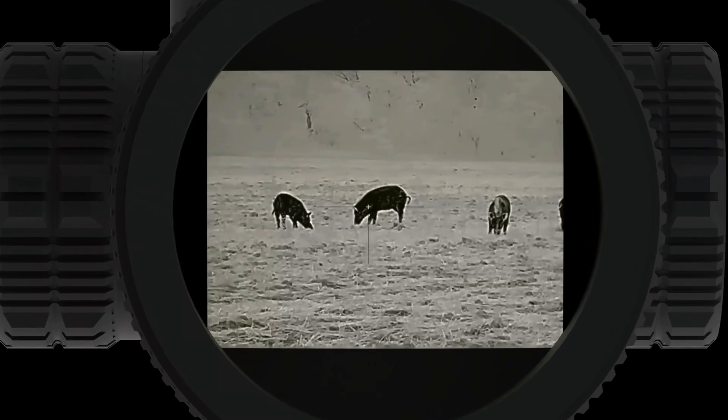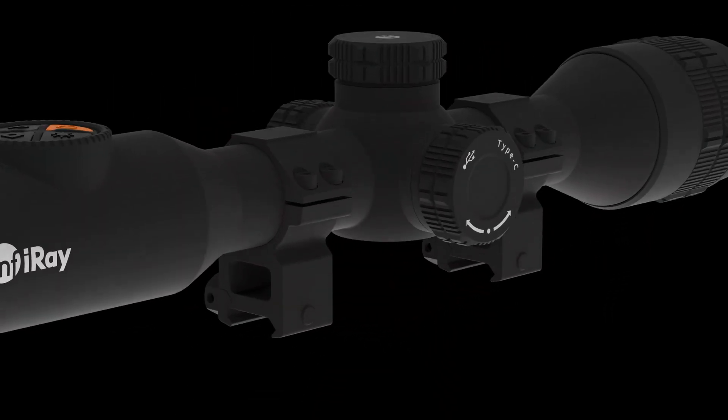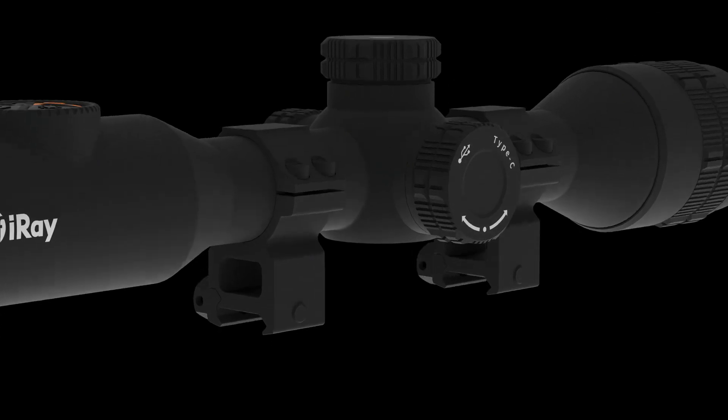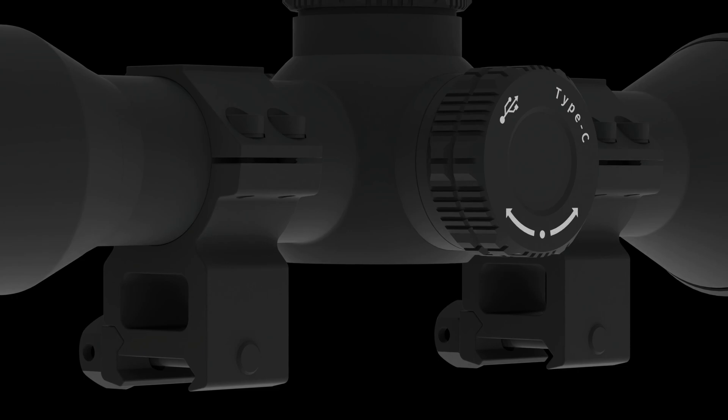All that performance feeds into a high definition L-COS display, guaranteeing that nothing gets left behind. The Bolt features a 30mm traditional design and mounts using standard 30mm rings. This paired with a 70mm eye relief guarantees the most flexibility and unlimited options when mounting to your favorite firearm.